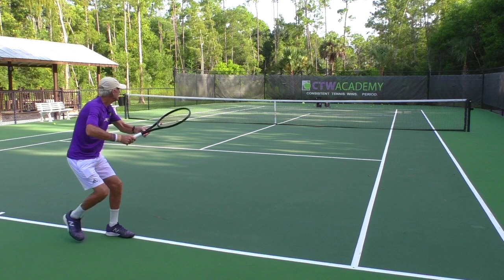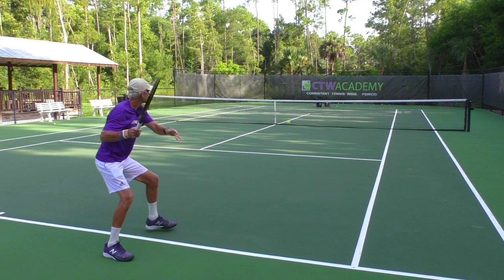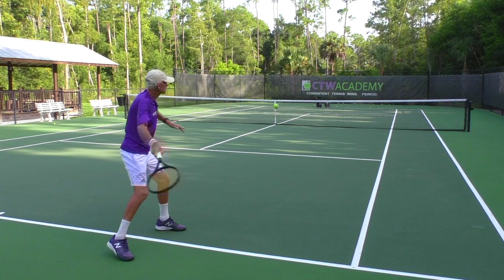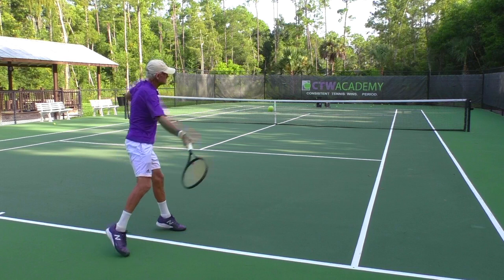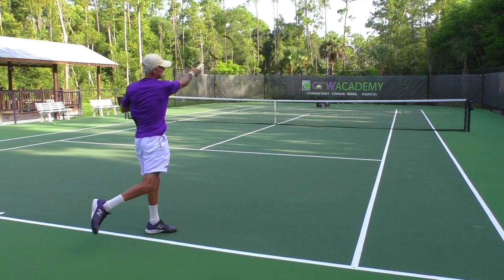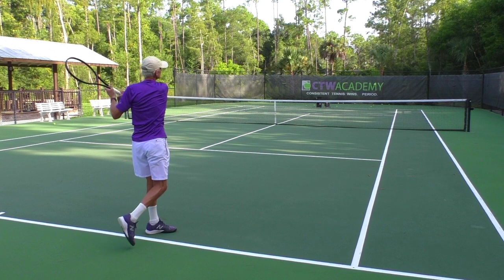Here we're going to look at a drive in slow motion — I'm trying to keep the ball deep. I've got to drop the racket below the ball right there; the racket is about a foot below the contact point. Now as I swing up, I'm driving through. Look at how my hitting arm is extending and the racket is still going out towards my target. Then on the finish, it's a higher finish and I grab the racket with my left hand.